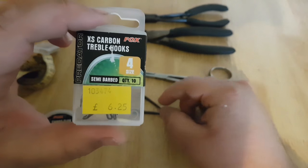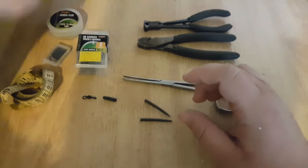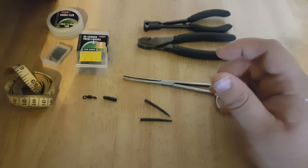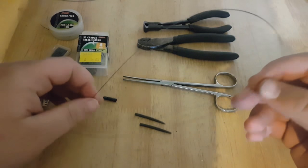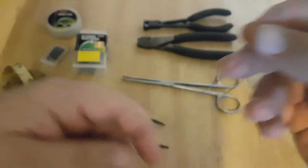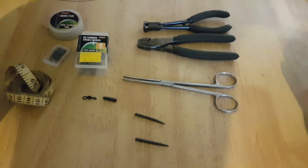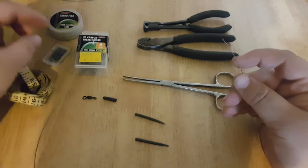So next we'll move on to actually making the wire traces. First of all, you want to measure out around — I make 22-inch strips of the wire. What you want to end up with is about an 18 to 19-inch wire trace at the end of it. That gives you enough wire to work with.